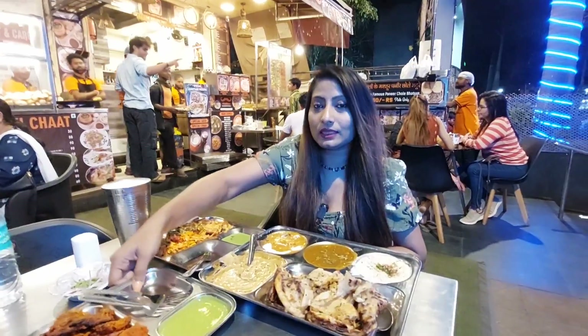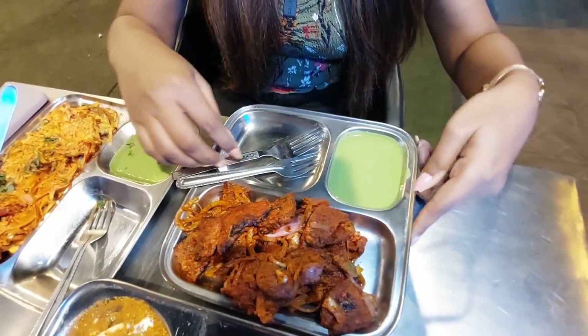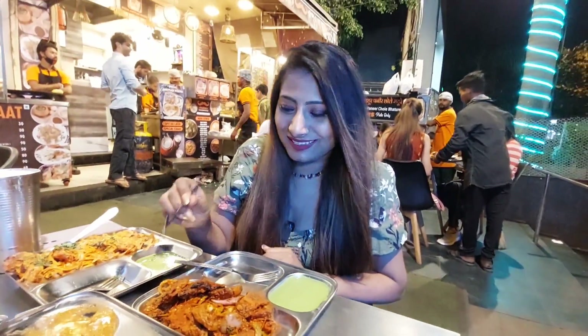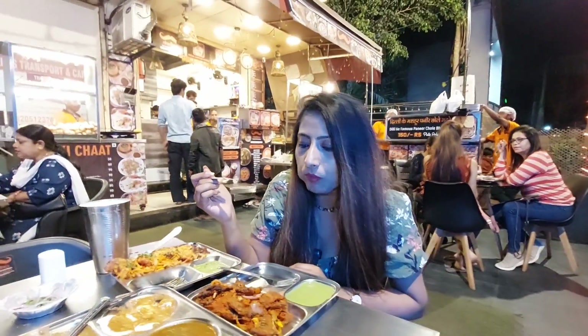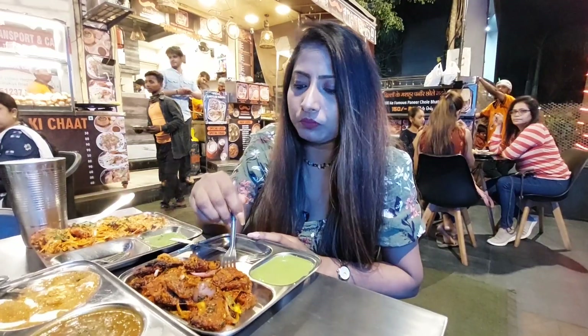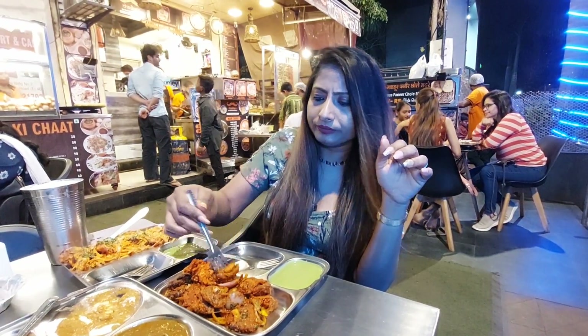Ab hum try karenge Tandoori Soya Chaap. I'm going to try this with green chutney. Wow, it's giving you a nice aftertaste — tandoori masala. Chatke dar, mazedaar, thoda sa tikha hai, a little spicy, but again balanced flavors at the end. If I am saying this is the best substitute, you have to definitely try this.